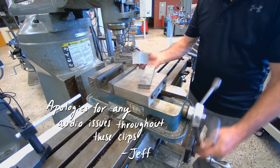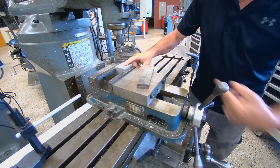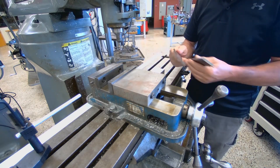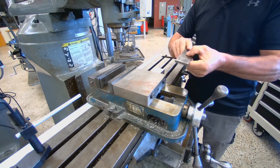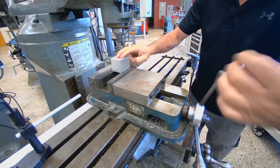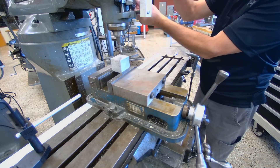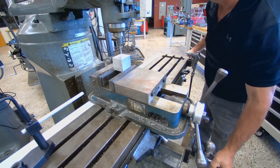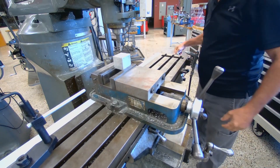To hold the part, we can hold it on this device — on this surface right here — and we know we're parallel. Or we can raise it up if need be, using these parallels. Parallels are used standing up only; they're not parallel in the flat direction, only in this direction here. You can take a cut in the X direction or Y direction.